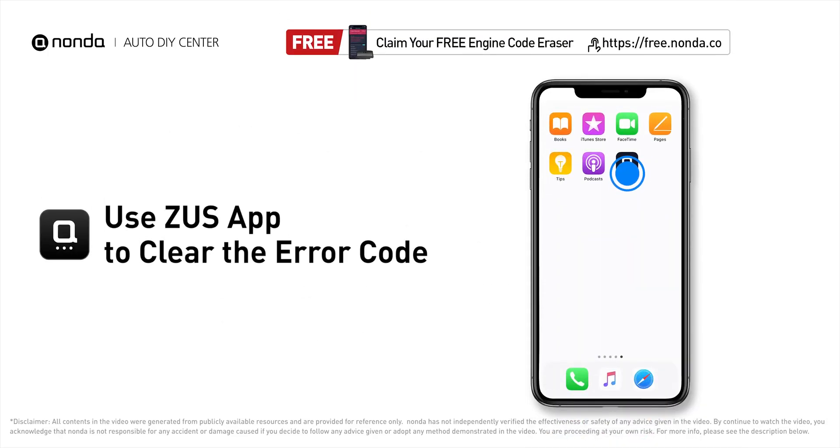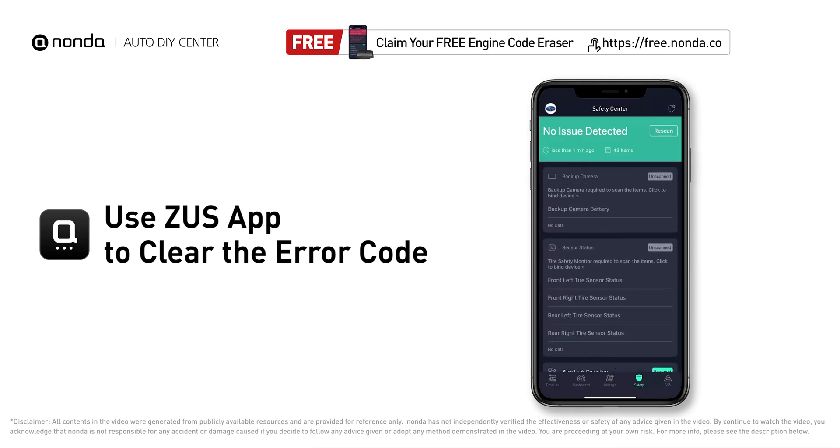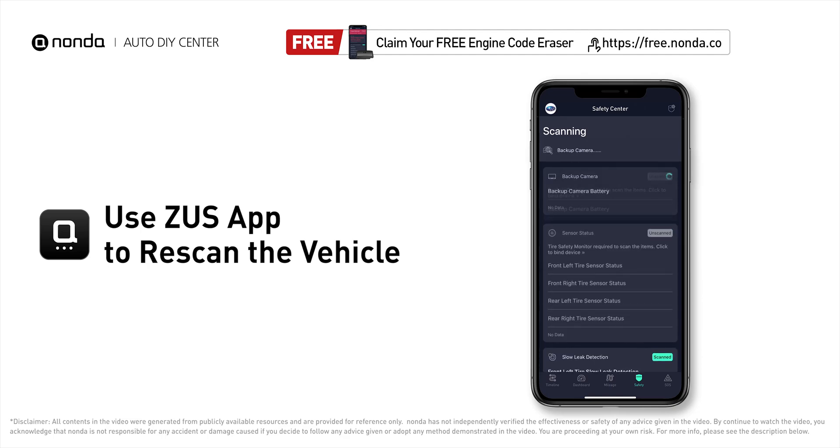So those are two of the most practical solutions to fix Honda's P0139 error code. After the repair, you can use the Zeus app to clear the error code and tap the rescan button one more time to make sure everything is fine with your vehicle.